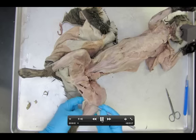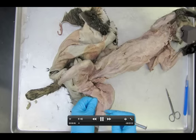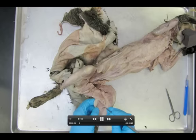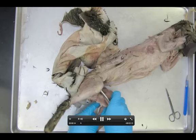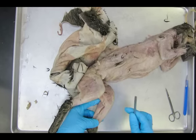Alright, so we're back and we're still cleaning off the fascia. I can see the gastrocnemius. Notice how I'm getting underneath the gastrocnemius — pretty big muscle, very large.